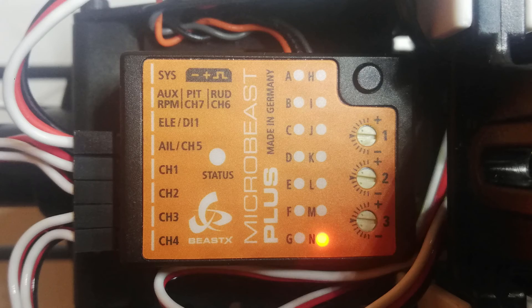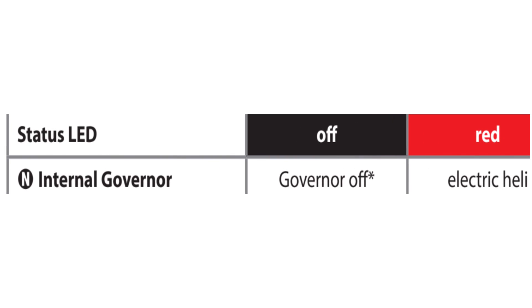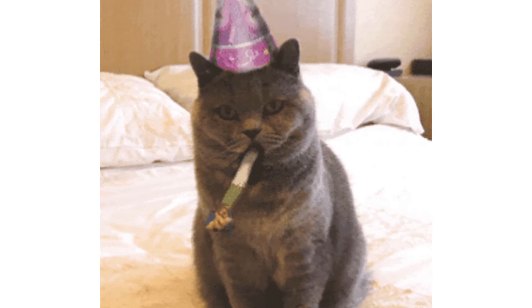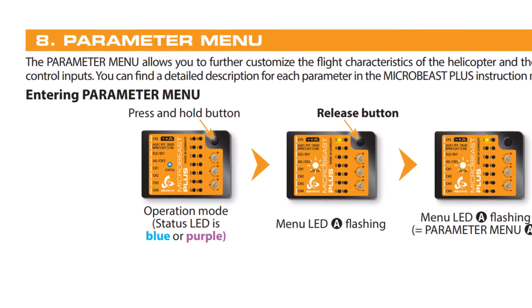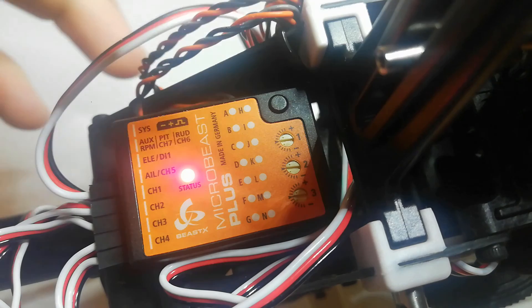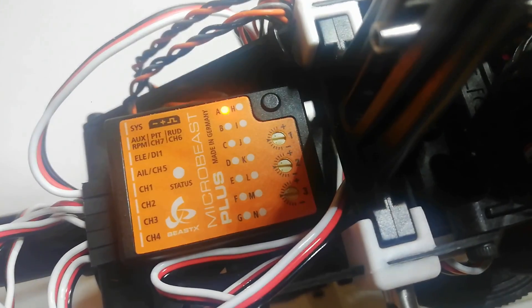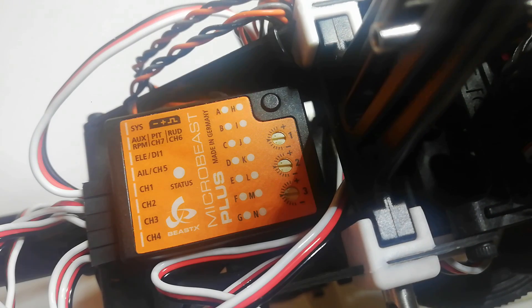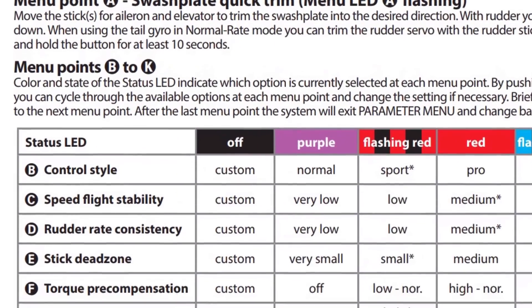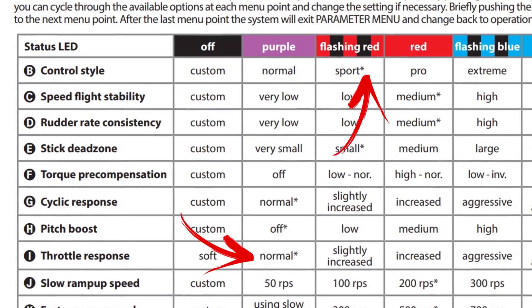Setup menu point N is the internal head speed governor. I'm not using governor so I just need to make sure the status light is off. That's the setup done. I'll quickly mention the parameter menu — this is a whole other menu that lets you adjust the flight characteristics of the helicopter. To enter it, after initialization press and hold the button but release while it's flashing. Then you get to access all of these functions. I won't talk through all of them now but there's lots to play with — the defaults are marked with an asterisk.